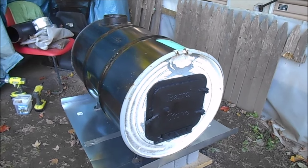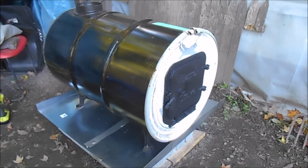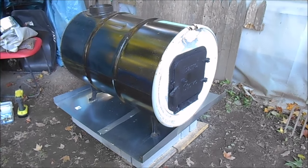I got the barrel stove put together — that was really easy to do. Now I'm just working on building my box to contain it and serve as a heat exchanger.